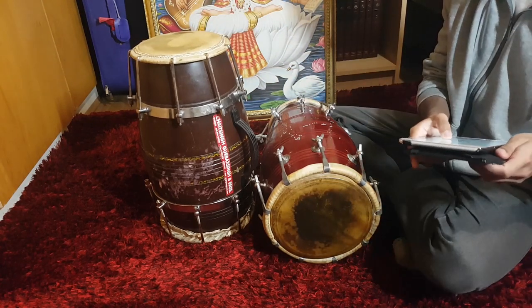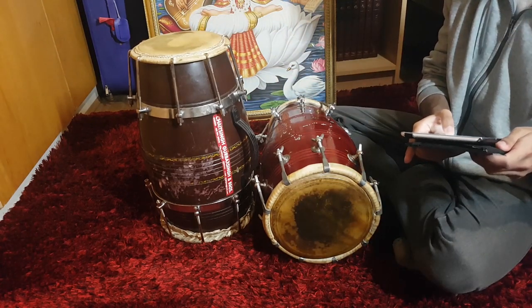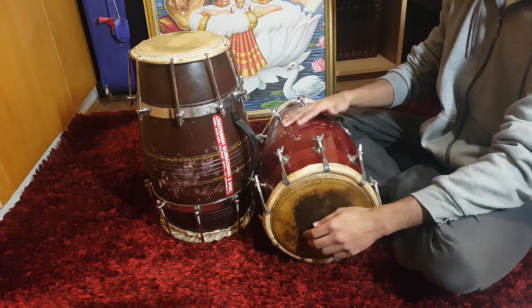When practicing Tirikita, remember to maintain clarity as you push the speed higher. This is how it sounds at 180 beats per minute.